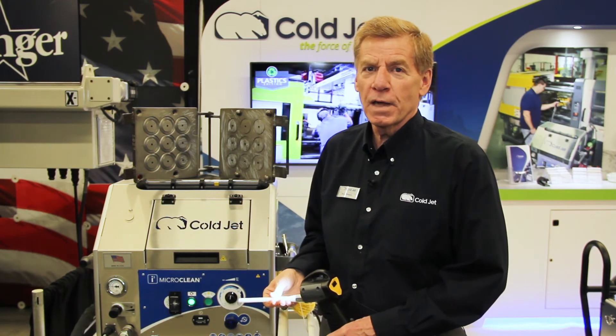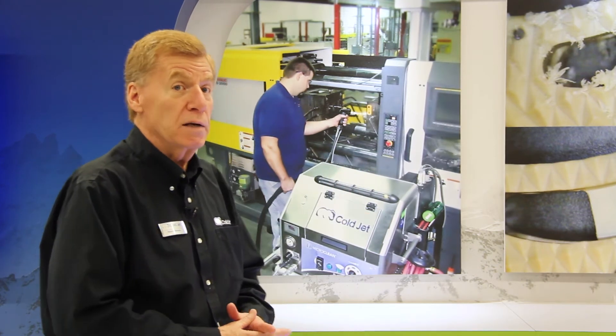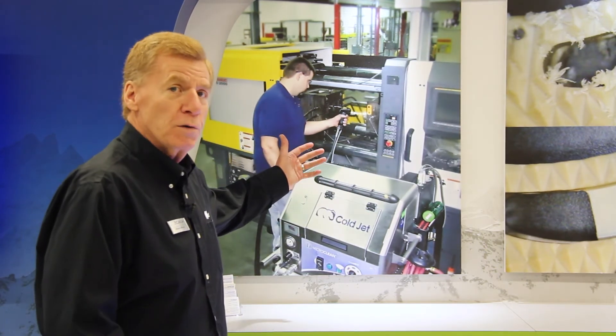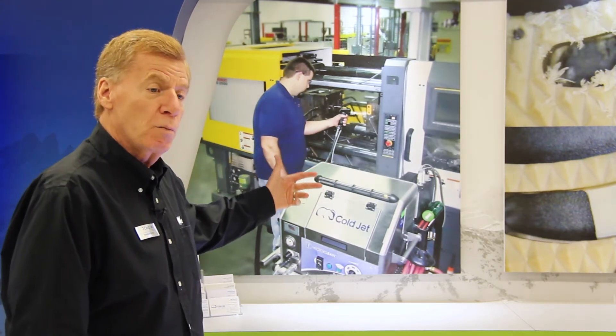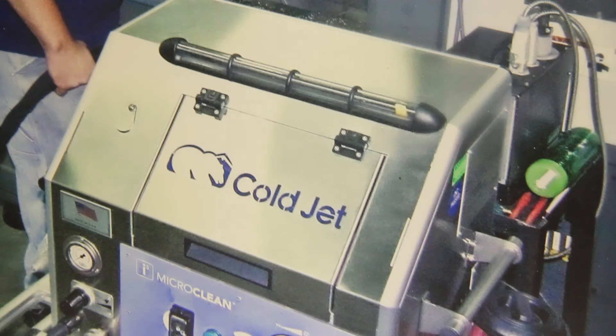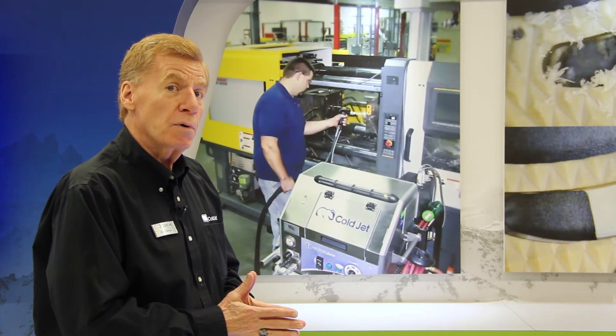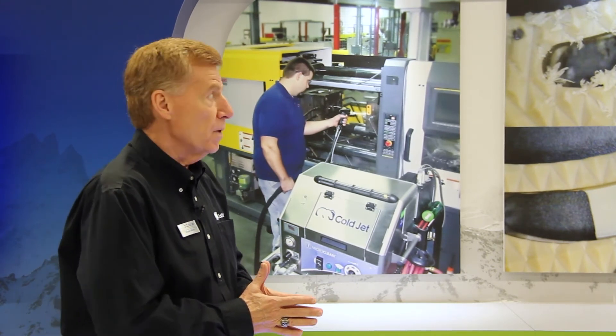The three main applications in the plastics industry are illustrated in the graphics behind me. In almost all segments of the plastics industry — whether automotive, packaging, medical, or whatever — there's tooling to be cleaned. The tooling is cleaned in place, in situ, at operating temperatures. You bring the machine up and clean the mold in place, clean the parting line, extend the production run — done very quickly, efficiently, and in a very high-quality method.